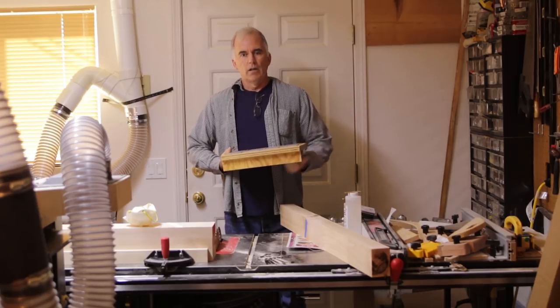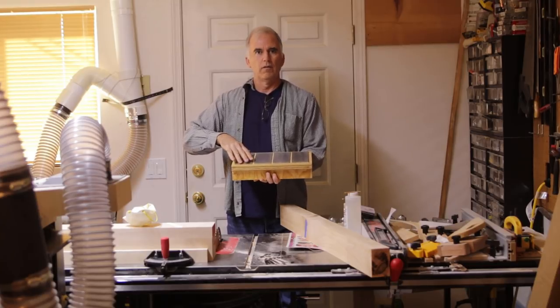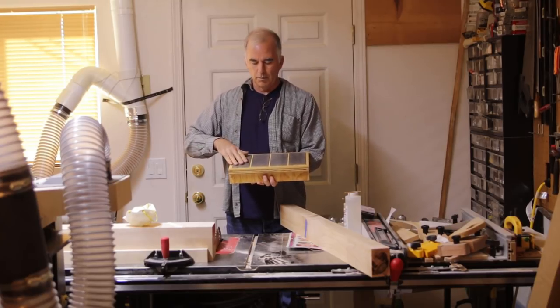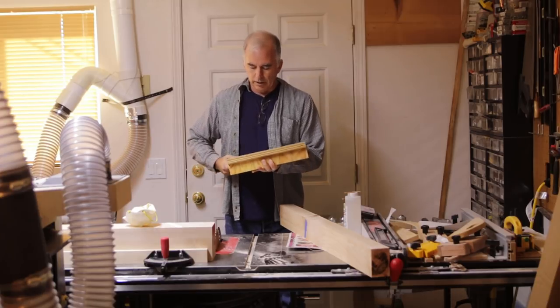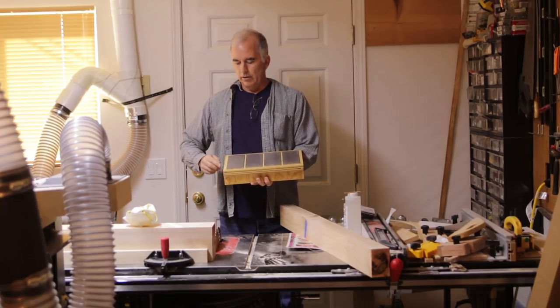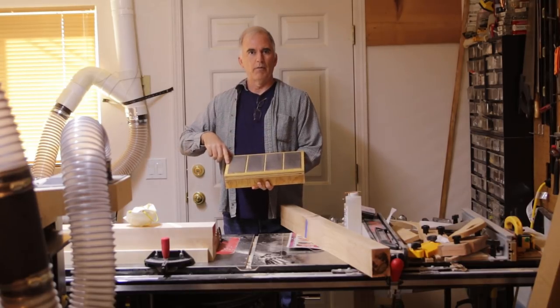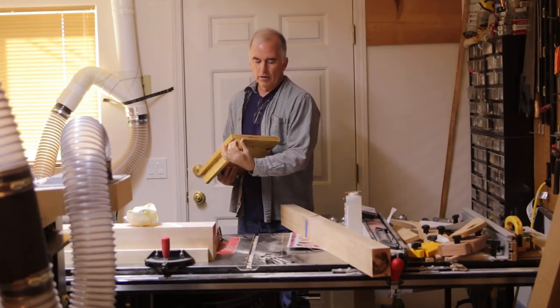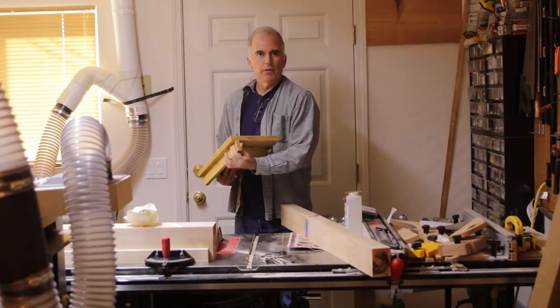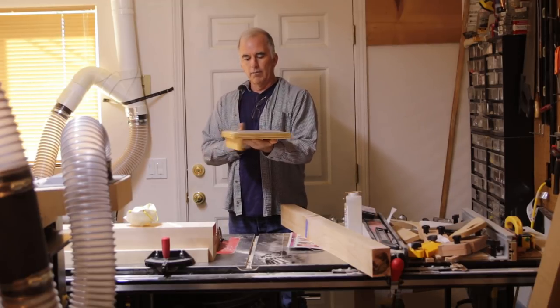I didn't chisel out the inside out of one piece of plywood like a lot of people do. I decided I'm probably not that great at doing that, so I used just strips of thin plywood and glued them on top of a piece of plywood. Then I put a dado on the bottom with a little plywood strip so I can stick that on my leg vise on my workbench when I get that completed.